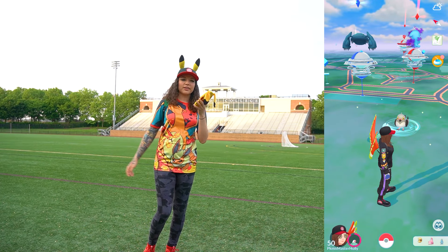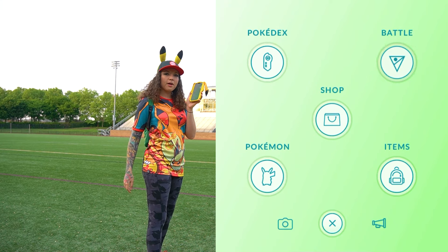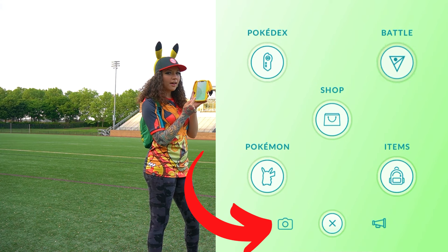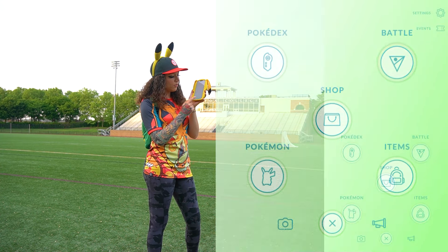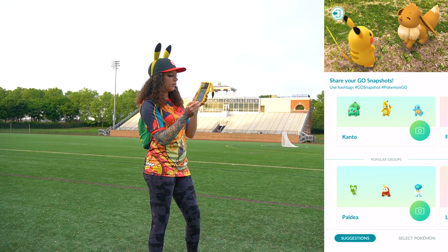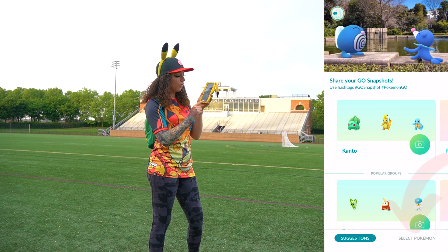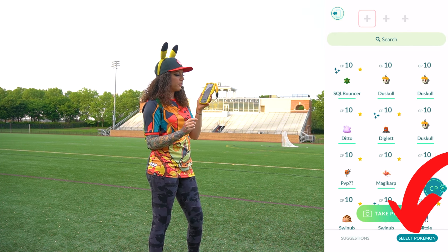Let's take our first Go Snapshot AR photo. The first thing you want to do is click on the Pokeball menu and then just to the left there is a little camera symbol, so click on that camera symbol. It's going to load up immediately with some pre-selected suggestions, but we're going to pick our own Pokemon, so we're going to select Pokemon here.